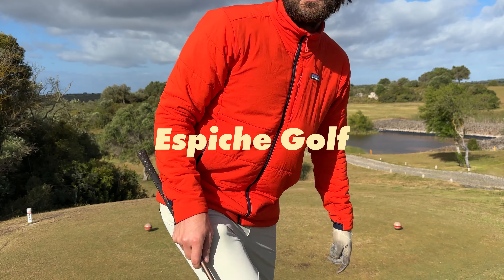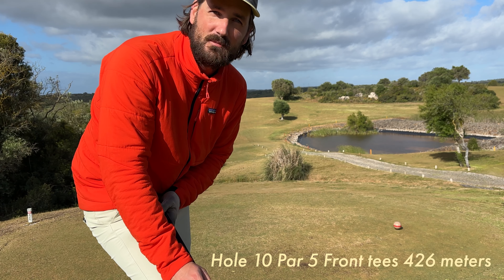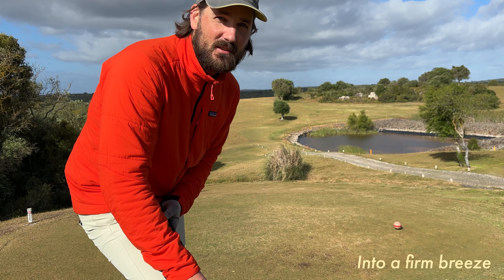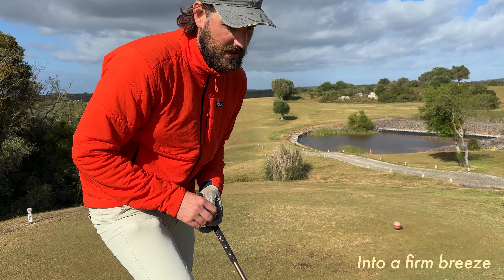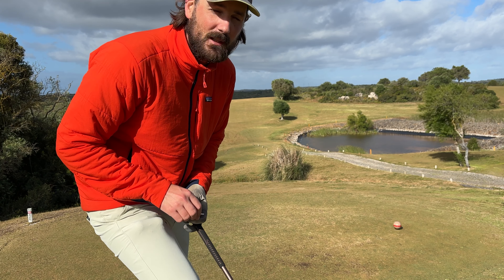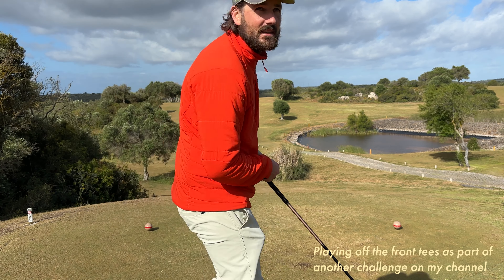So we're on hole 10. The play I envision here is a mini driver — very, very aggressive. But if it works out, we could be on the green, which I don't think I've ever done here before. Everything slopes off, so unless you hit a bit of a fade, your ball might be gone even with a really good tee shot. It's risky, but I'm going to try it.